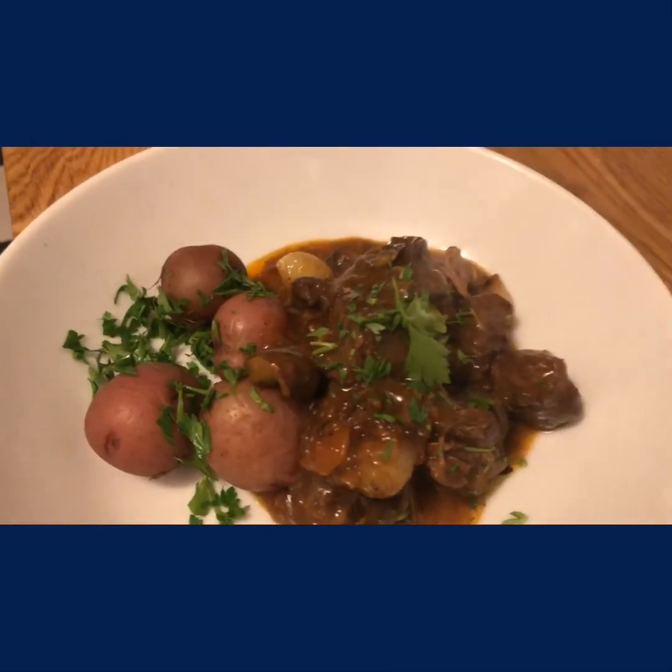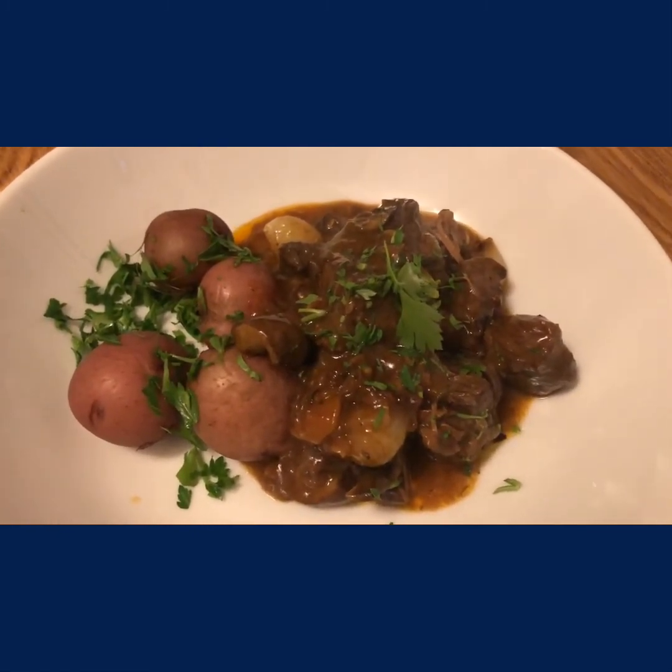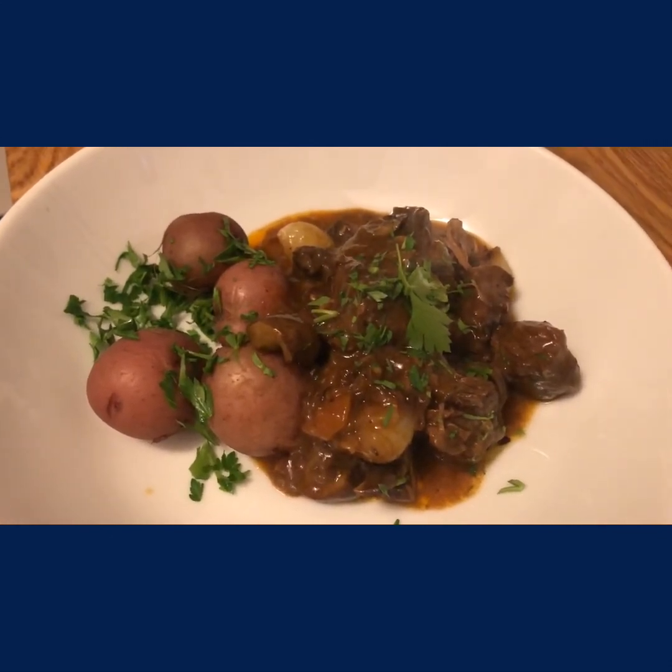Here's the finished beef bourguignon — so delicious, so hearty. That gravy is so thick. Potatoes, parsley, and Bon Appétit!